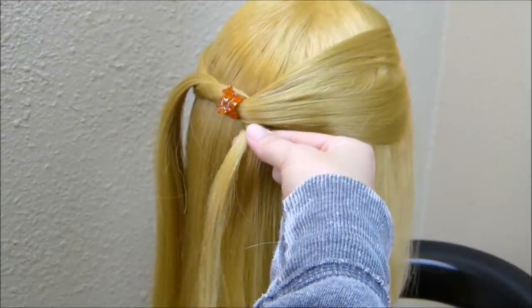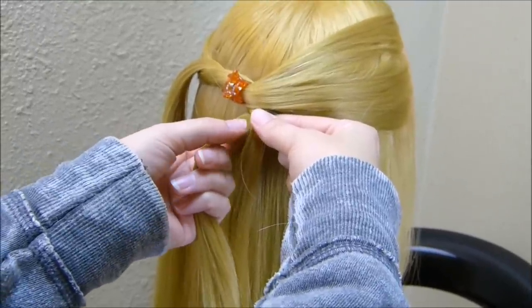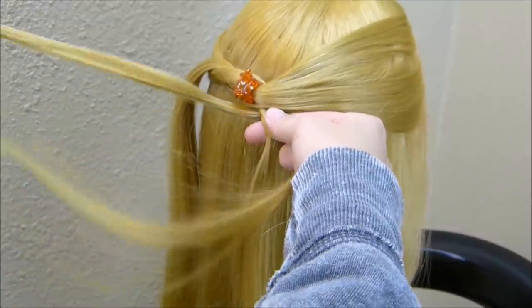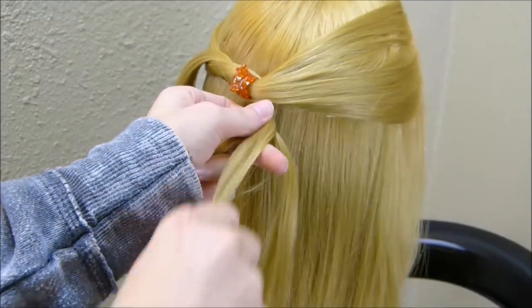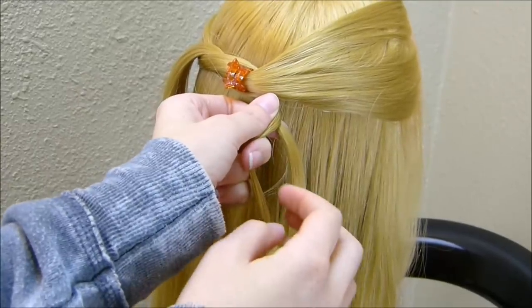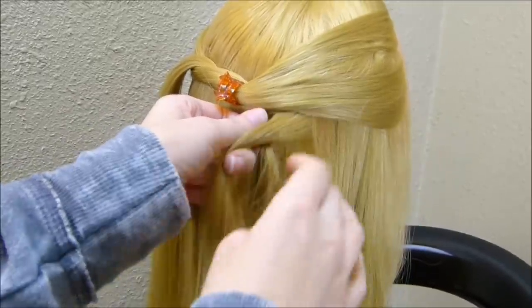Now that I have that braid started, on this inside strand I'm going to be removing a small piece every time before I cross that over. So I'm just taking a piece out, crossing it over, and leaving it to the side. I'm going to do that five times on this side. Then on the right side, I'm going to be adding strands in. In the beginning, I'm not going to go clear to the front of her head — I'm going to start grabbing these strands just right here underneath this piece.